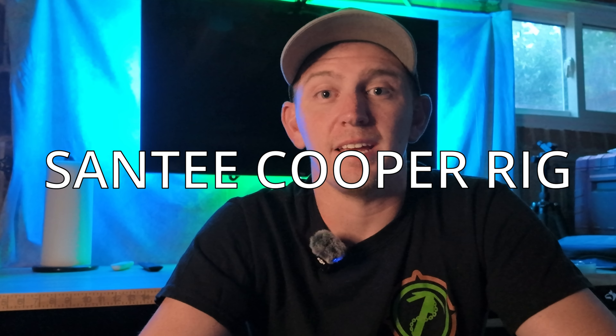Captain Dan here, Goober Time Guide Service, and we're going to teach you how to tie one of the simplest and most effective catfish rigs you can possibly use. It's also effective for a lot of other species as well. The rig we're talking about is the Santee Cooper rig. Let's head on over to the workbench and see what this rig's all about.